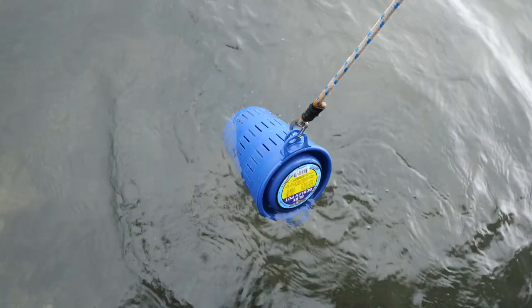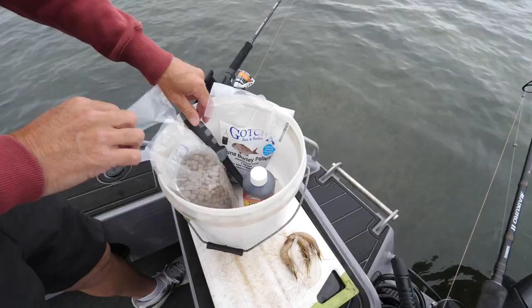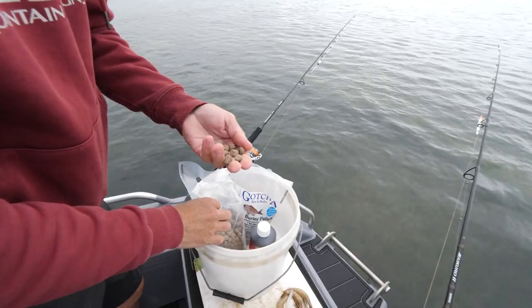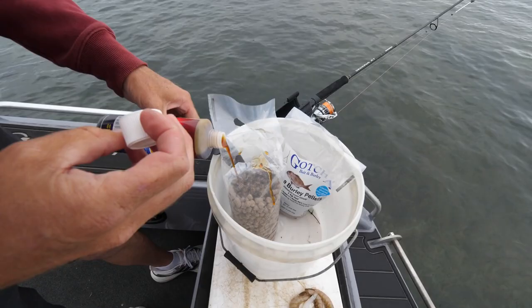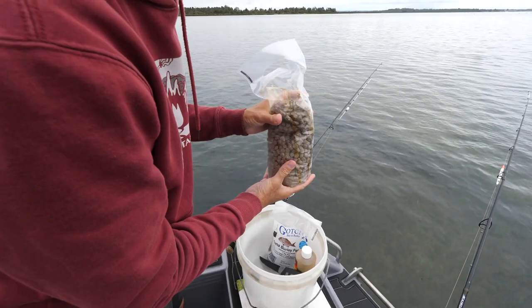The next bit I'm going to do is use these heavier sized pellets — a bigger pellet. Again, they're full of oil and bits and pieces, but I'm going to add to these with a bit of tuna oil, and that gives you that big slick across the surface and a whole lot of smell. I'll just add some of that in there like so, then give that a bit of a mix around — that'll all soak through the pellets.